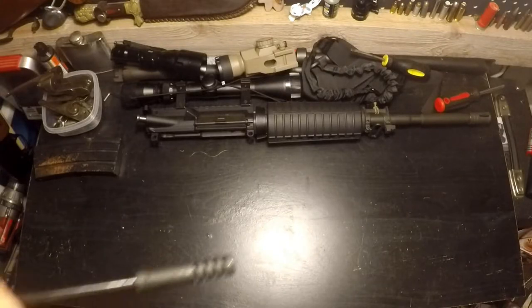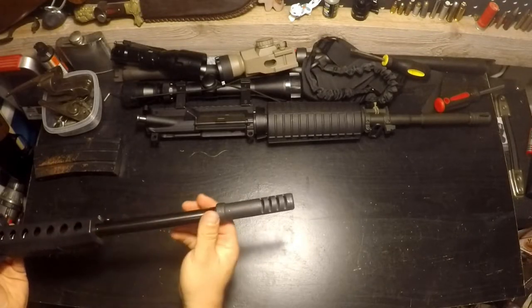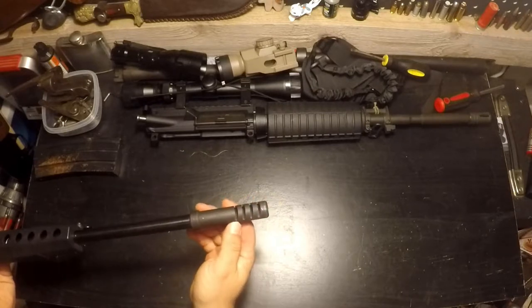Moving around to the muzzle: smooth, nice smooth barrel with some good thickness to it. And it's got a compensator. I don't know why — this thing does not have enough recoil to justify needing a compensator. It is 9mm, so it's not a lot of recoil.